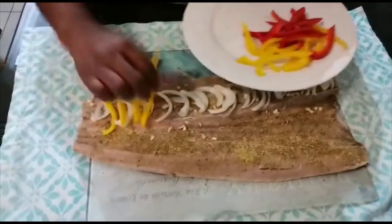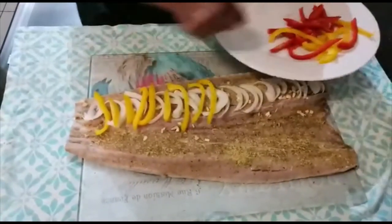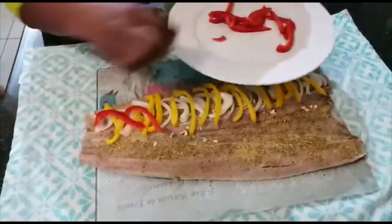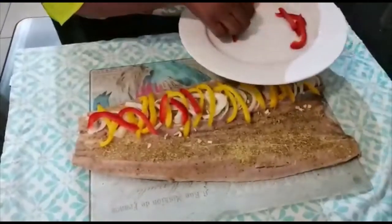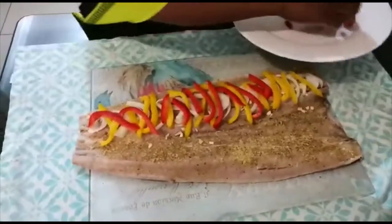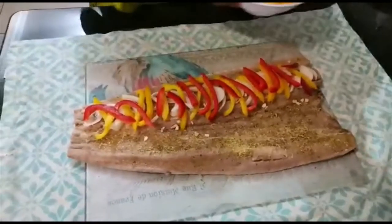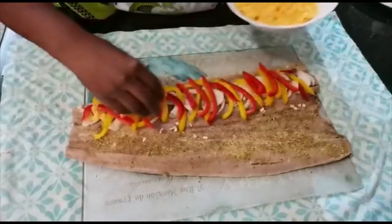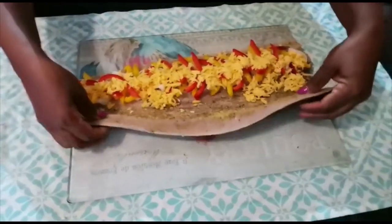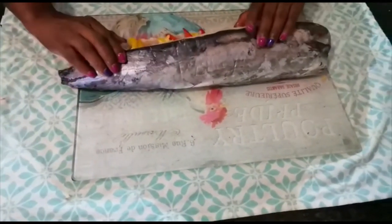I love arranging my peppers like this. I'm putting in the yellow peppers first, then following up with the red peppers. I love stuffing my fish like this, guys! Now the cheese — it's up to you how much cheese you want to put in. I'm done! I've got the cheese in and the fish is all stuffed up. Now I'm going to close it.